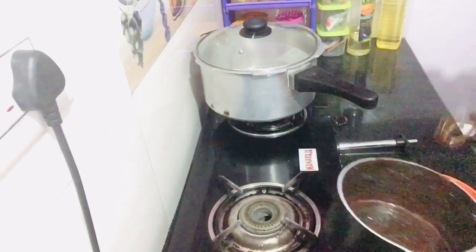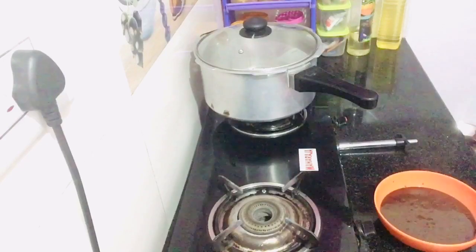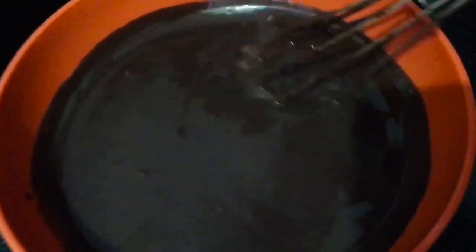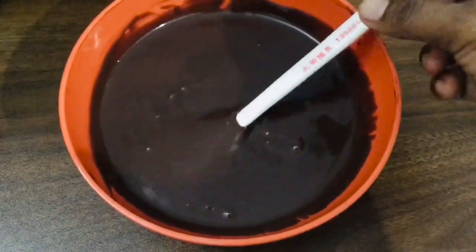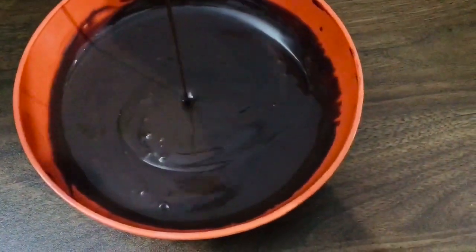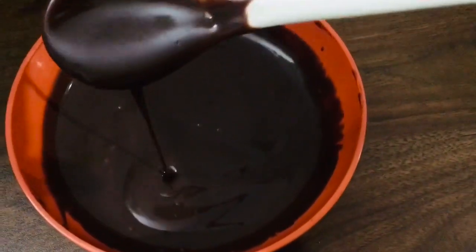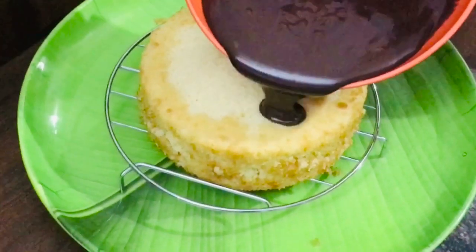Now we have a simple recipe. Let's try it all in the fridge. Now we have chocolate ganache ready. I will add the cake in the video, a little bit of the cake, and a little chocolate or cream.